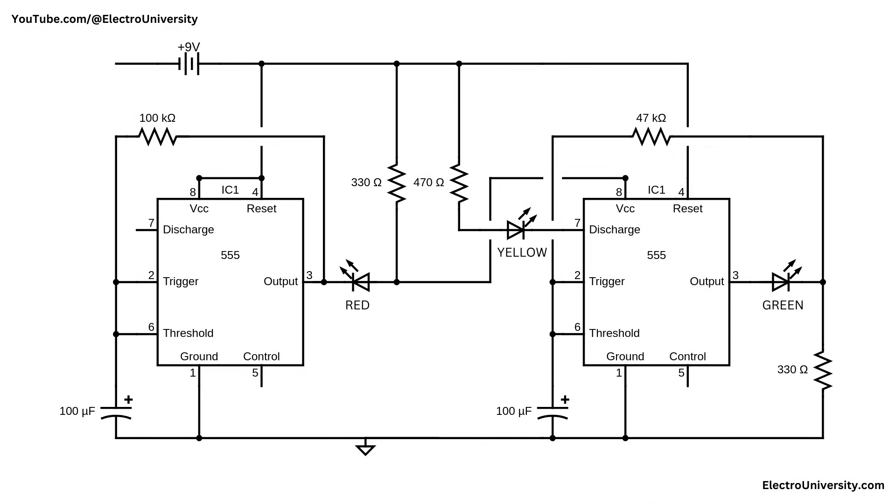Let's dive into the circuit and break it down step by step. This traffic light circuit uses two 555 timer ICs configured in astable mode to create a simple sequence that mimics real traffic lights, transitioning from green to yellow to red. The right 555 timer controls the green LED — it oscillates with a timing cycle set by a 47,000 ohm resistor and a 100 microfarad capacitor. When its output (pin 3) goes high, current flows through a 330 ohm resistor to the green LED, turning it on.